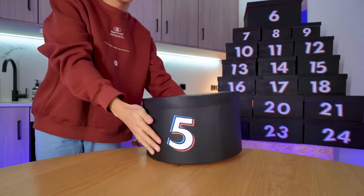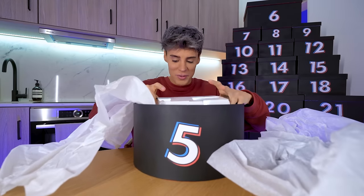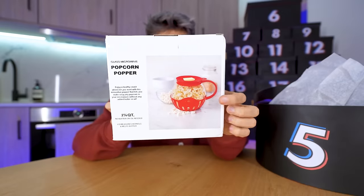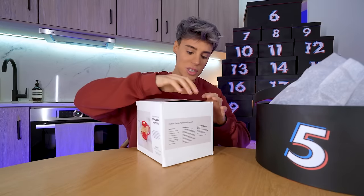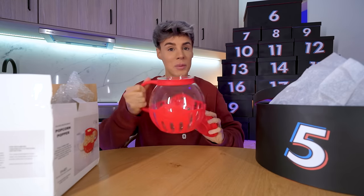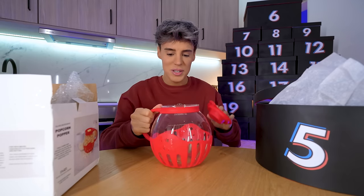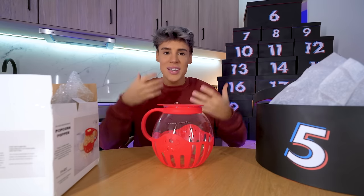On the 5th of December we've got a popcorn maker — wait, a microwave popcorn maker where you put the butter directly into it. I've never seen anything like this before. It's got the popcorn maker but then you also put the butter directly on top. It's almost like those professional popcorn making machines, but in your microwave. This is incredible. Good quality — TikTok Shop is coming through. The design is so freaking cute, it says 'popcorn' on here.